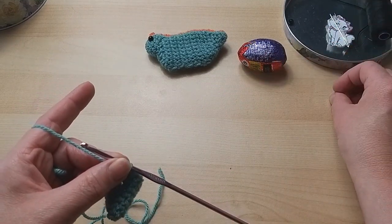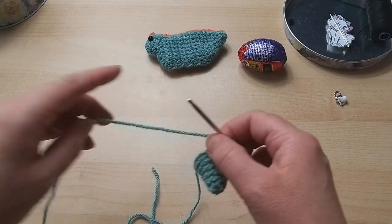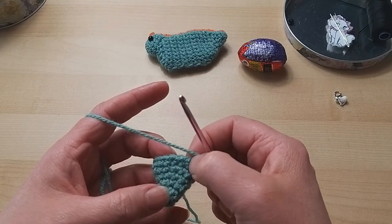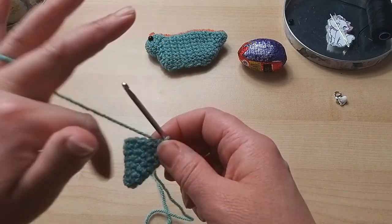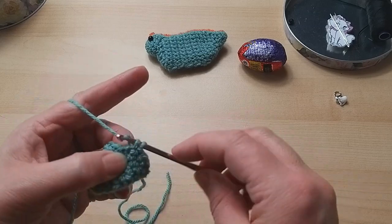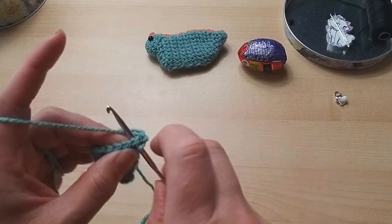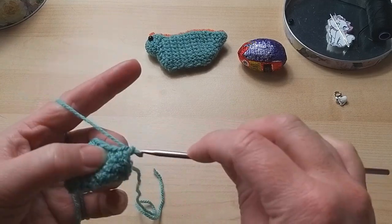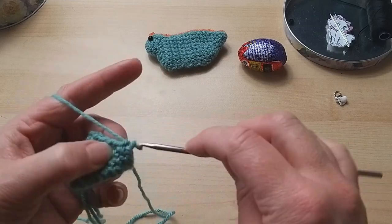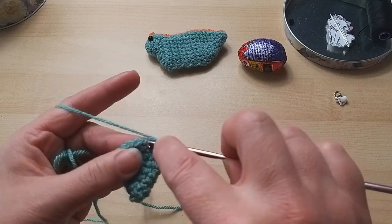You could use a stitch marker if you want - I've got a little one but it's entirely up to you. Sometimes it's handy if you've got distractions. We have one more increase round - our last one - again three times: two double crochets in the first one and then one in each of the next four, giving us eighteen stitches. Two, then one, one, one, and one - repeat three times total to get to eighteen.